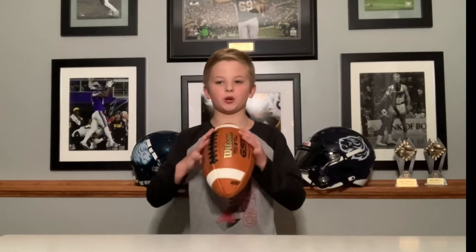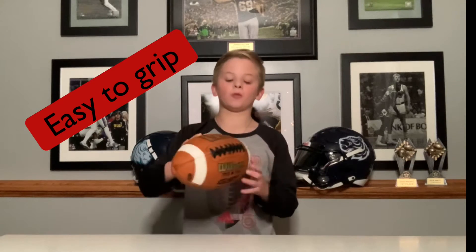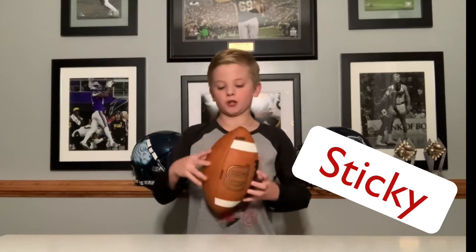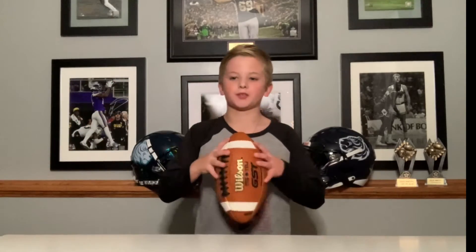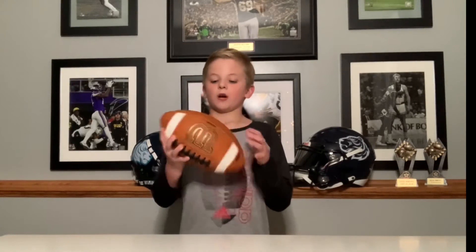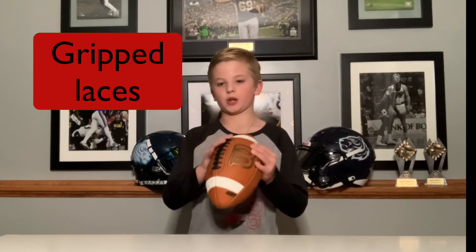A couple things I like about this ball is that the leather is easy to grip. Also, the white stripes are very sticky. The leather is so sticky you can throw it without the lace. It's very narrow, so it's easier to hold. The laces on this are gripped as well, so I think that's kind of cool.